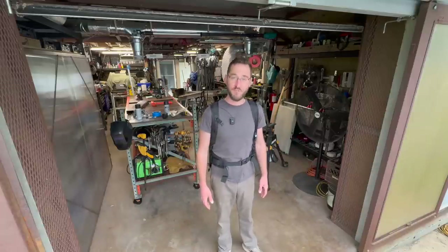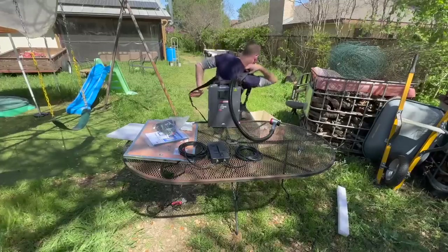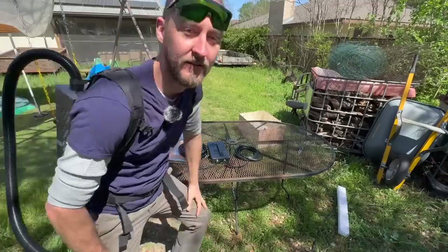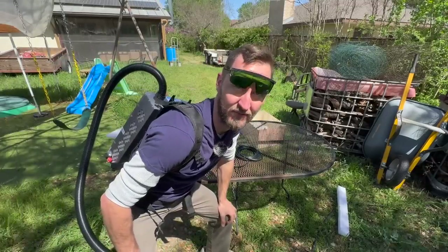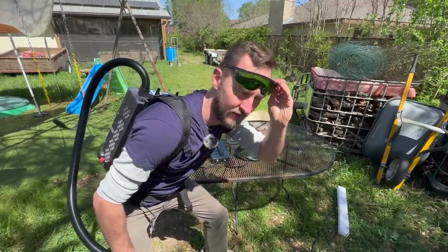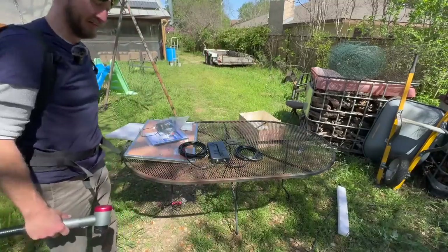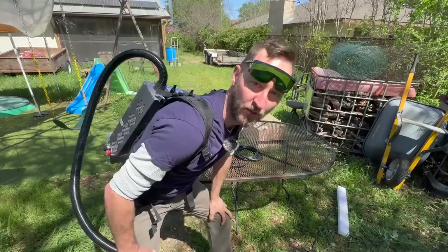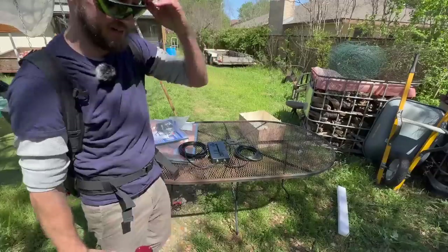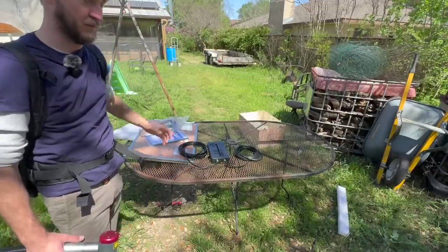That's going to do it for this one. I appreciate you guys watching — I'll see you on the next one. Take care. Let's go clean some stuff. So much less cool than Val Kilmer looked.